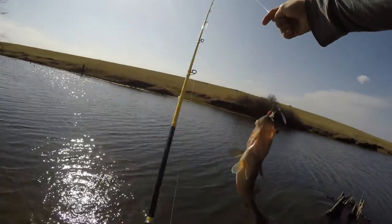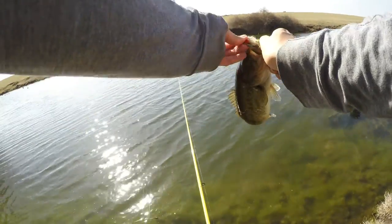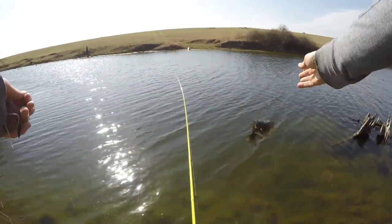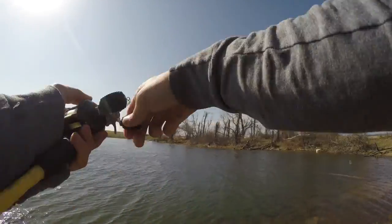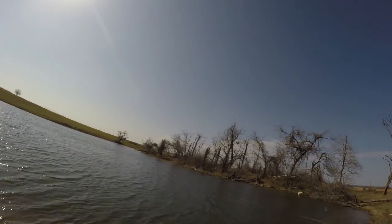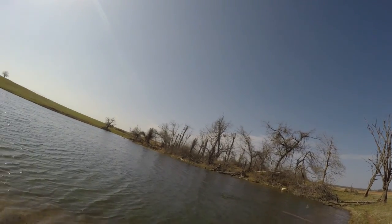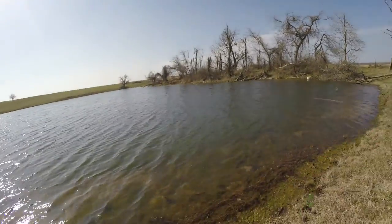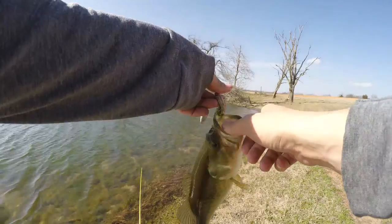There's another one — almost as soon as it hit the water. There we go, that fish almost hit it as soon as it hit the water.